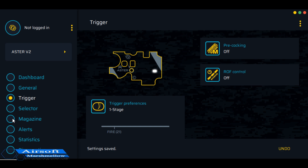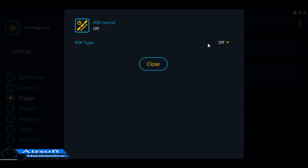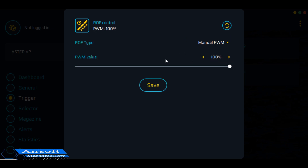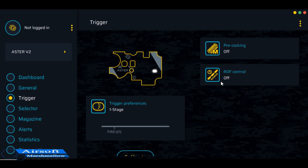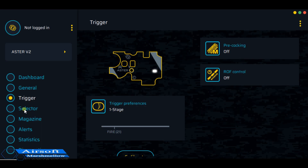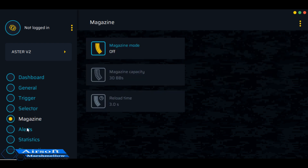Nothing else here is that big a concern. The precoc and rate of fire control might come in handy later if I need to lower the rate of fire, but for now I'm going to leave that off — it's just an option if I need it. The magazine mode has a couple of different options: you can set it to 30 rounds, and even if you're using a high-cap or mid-cap magazine it can make it so it won't fire until you reload, acting like a 30-round mag if you want to practice that way.